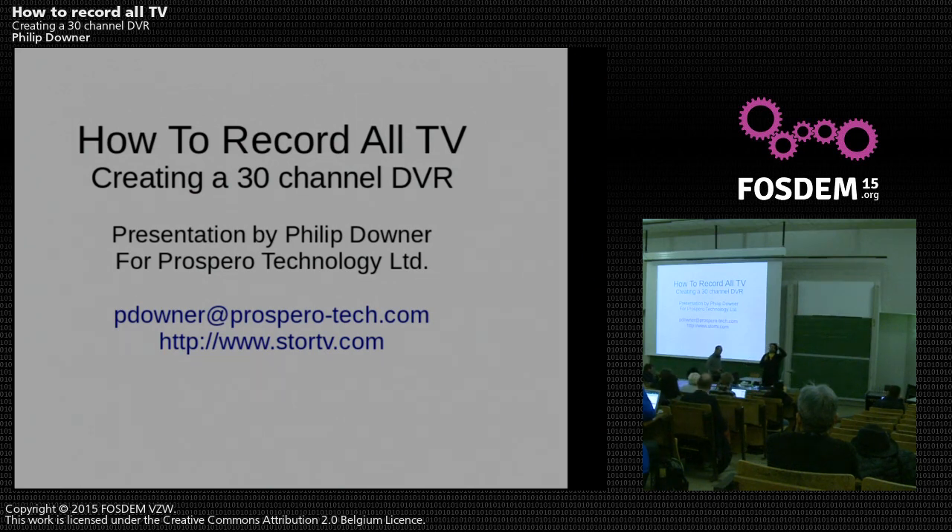We're going to start with our last talk for today. We're actually going to record this, maybe not everything but a lot apparently. Philip is going to introduce us to the world of magical TV.